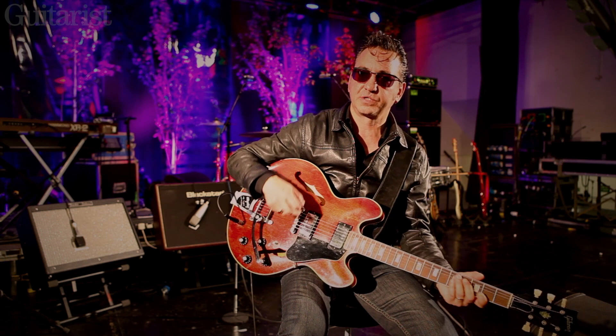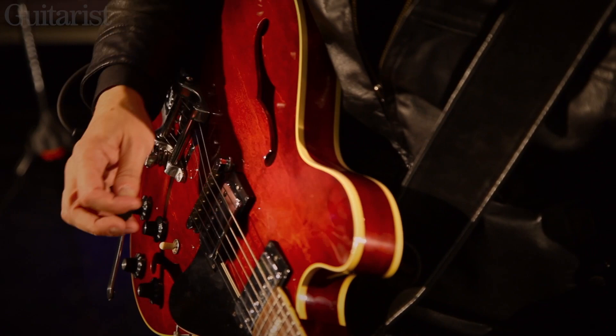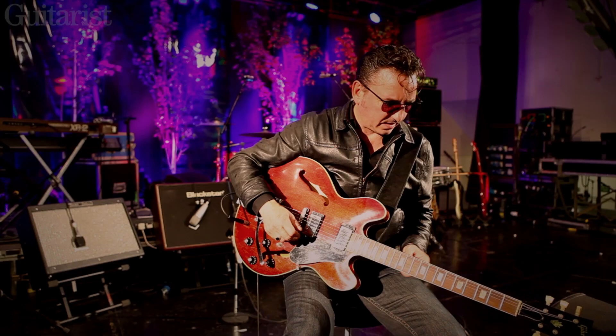There's no squeals with it really, it just sustains, so you can get all this magic out of it. I couldn't get that out of the other 335s I tried. The way they sustain is something I love about them, and the playability is just amazing.